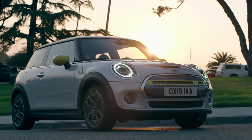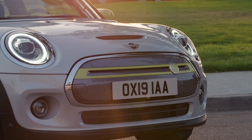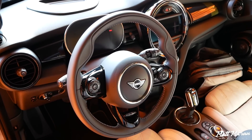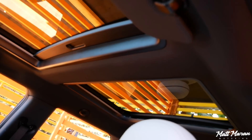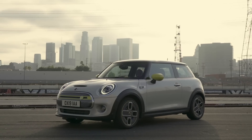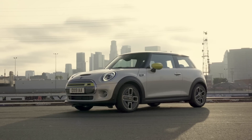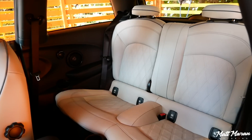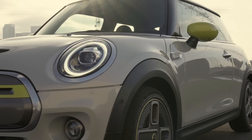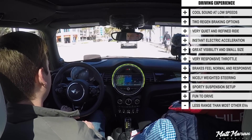In addition to the base price of $23,250 after the federal tax credit, you can get state incentives in some states to bring it even lower. When you combine all incentives, potentially the highest rebates put this around $17,000 for a brand-new Mini with navigation, CarPlay, LED lights, and a really nice premium interior — all for well under $20,000 in some cases. It's a phenomenal bargain. Most people use electric vehicles as commuter vehicles, and for that, 110 miles of range is going to be plenty for most daily commutes.